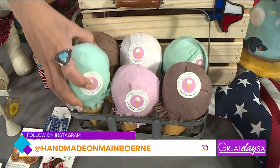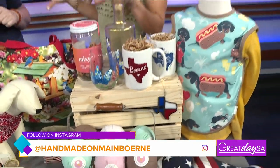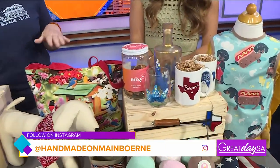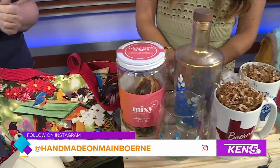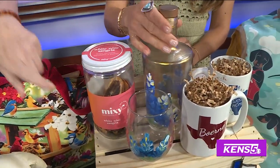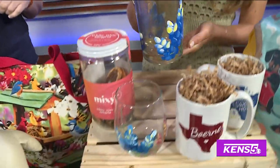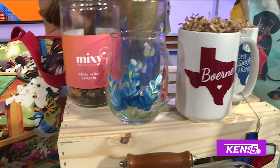We have something really nice for the adults — for the moms. We have our craft cocktail starters. I brought one of our sangrias here today, and then we have a decanter and a wine glass that is hand-painted by a San Antonio artist. So pretty.